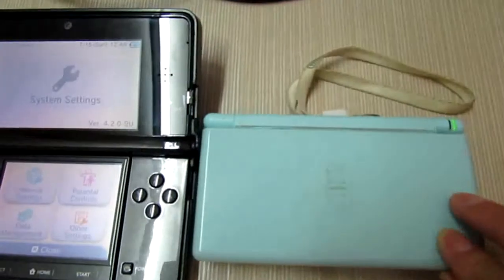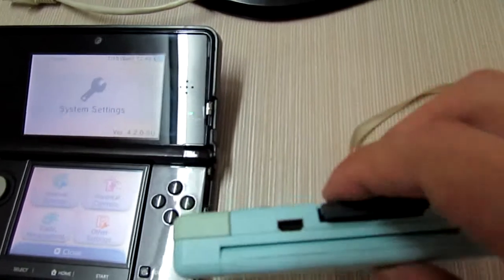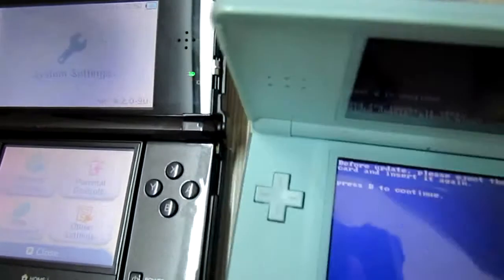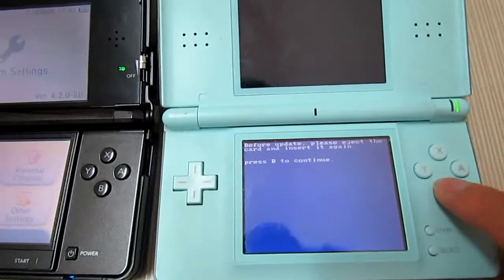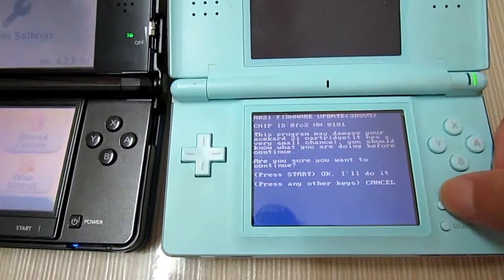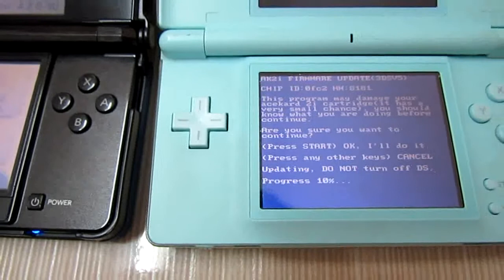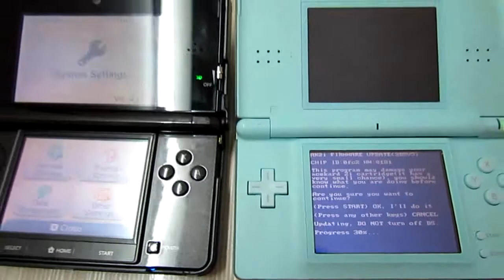We need to eject the card and insert it again, as instructed. Let's check what will happen and press the B button. Now press the Start button. As you can see, the progress is going.